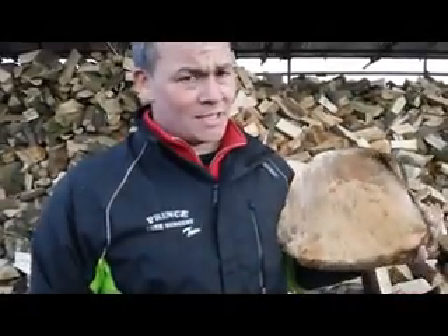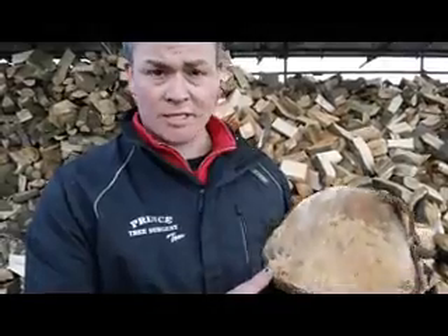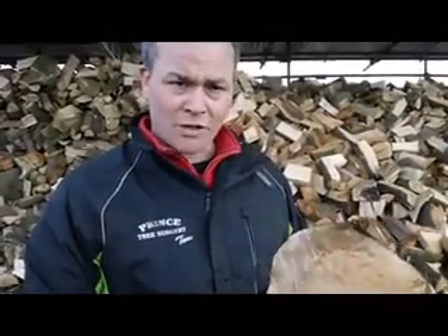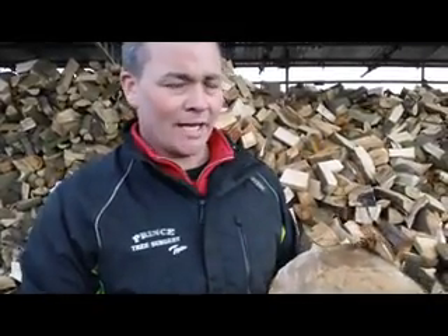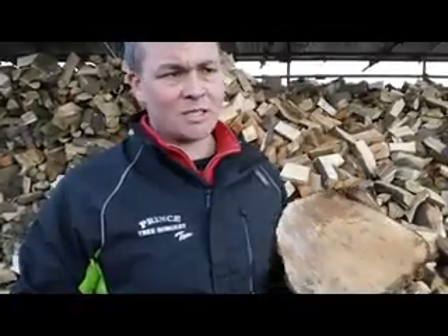Now obviously, to tell the age of the tree in your garden, the last thing you want to do is cut it down just so that you can see how old it is. So as a professional, having cut down many trees, over time you get to know roughly how old a tree is going to be, and this is species specific.